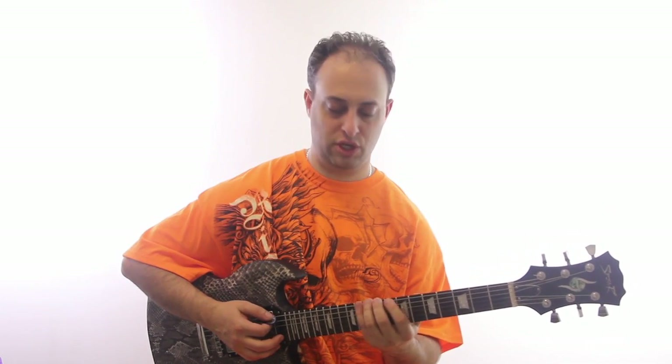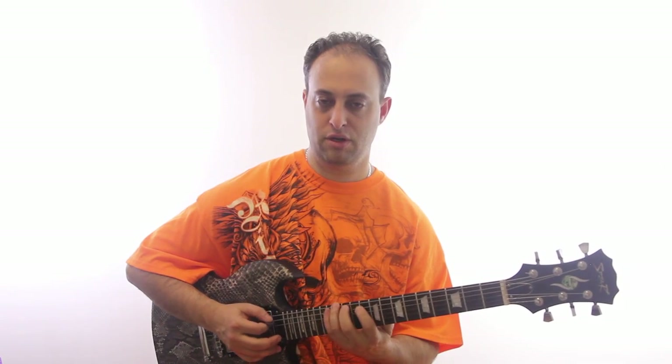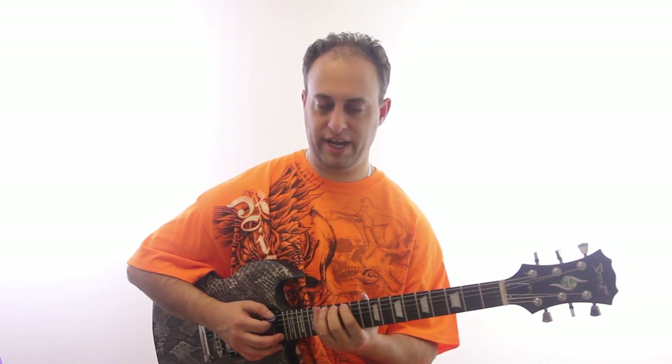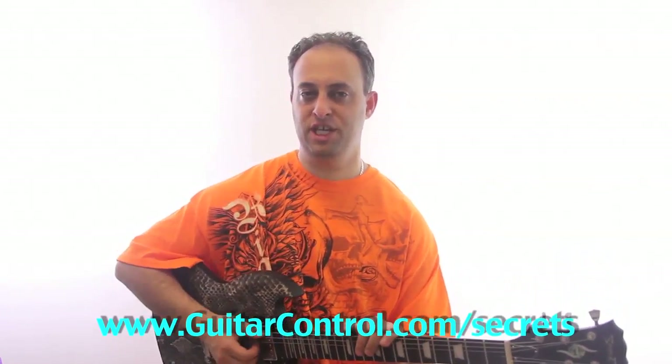These could also be modes. So like, B major, D Dorian, E Phrygian. You can check out my video on modes where I go a little bit deeper into that.